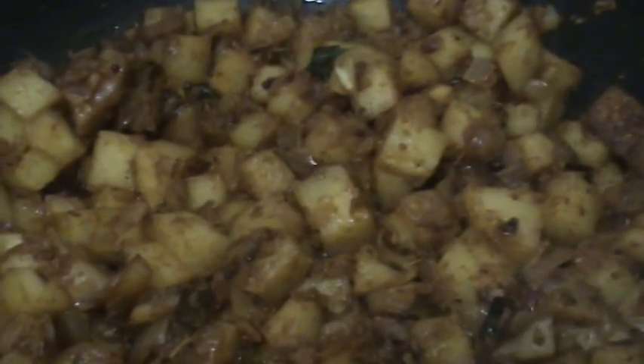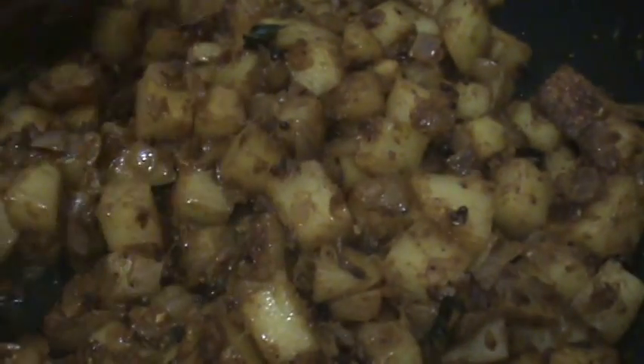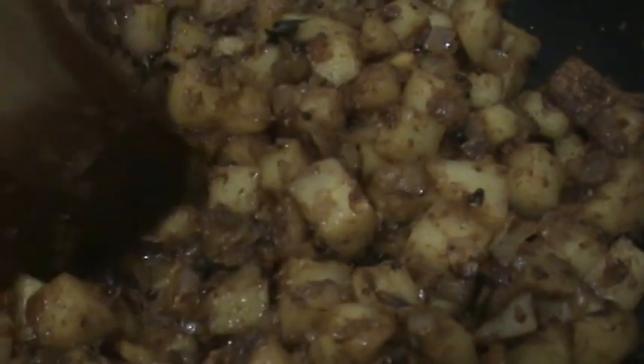After 4 minutes, open the lid and mix it. Check the potato also. Now the potato is cooked well.